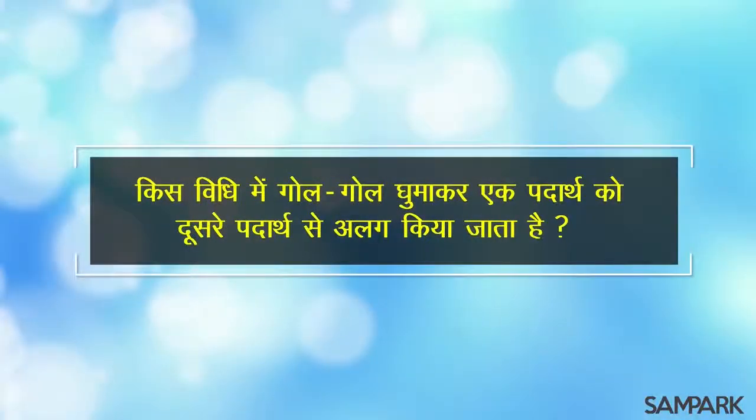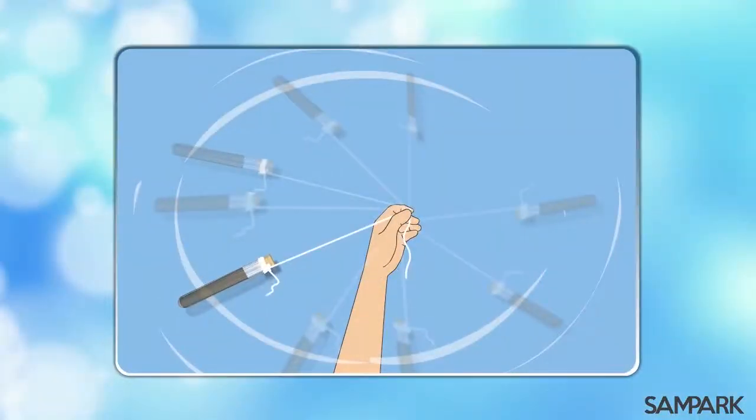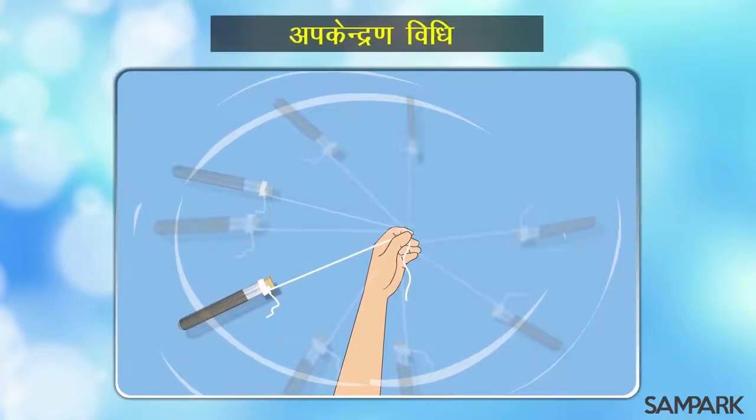अच्छा बताओ, किस विधी में गोल-गोल घुमाकर एक पदार्थ को दूसरे पदार्थ से अलग किया जाता है? सोचो सोचो। संपर्क दीदी, ऐसे गोल-गोल घुमाकर तो अपकेंद्रण विधी द्वारा पदार्थों को पृथक किया जाता है, है ना?